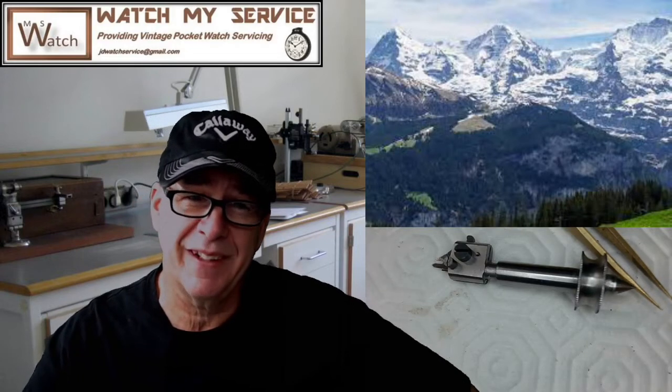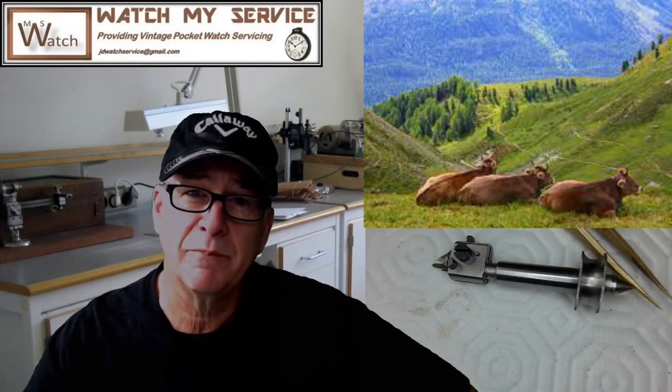If you're going to do very detailed, specific watch work, it's not recommended you do it in the Swiss Alps — even though the Alps are beautiful, it's distracting. It's also not recommended to do lathe work where there are cows nearby. My point is: you need to be very focused on lathe work so you don't screw it up.